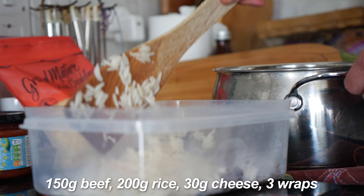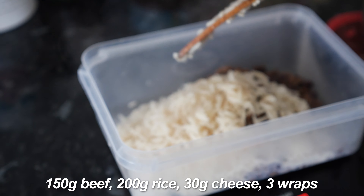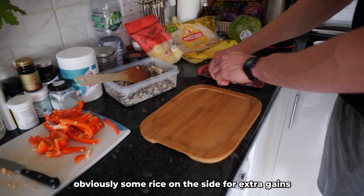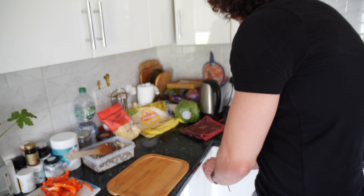For three wraps the measurements are as follows: 150 grams beef, 200 grams rice, 30 grams cheese, 10 grams sauce in each, and of course three wraps. Let me show you how to construct the wraps — arguably the easiest and most fun part of the whole process. We've measured out everything we need, with some rice on the side for extra gains.